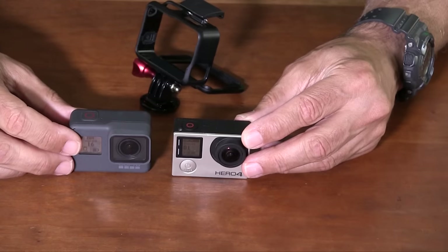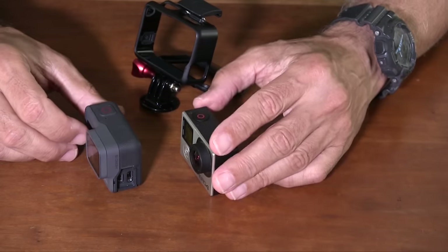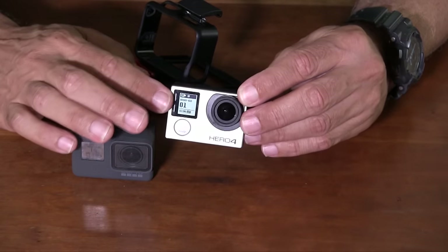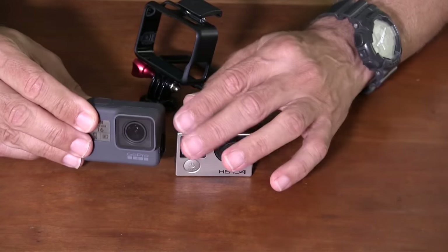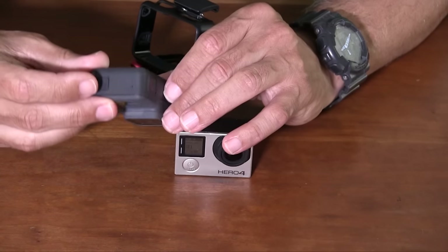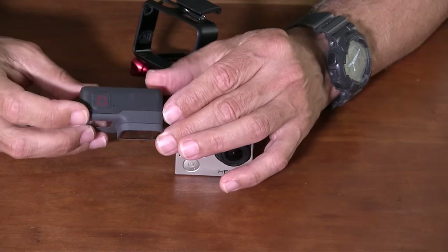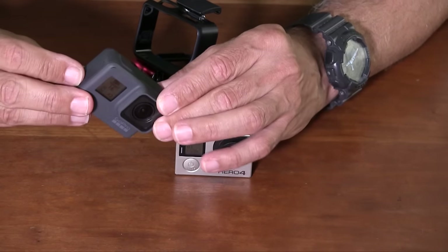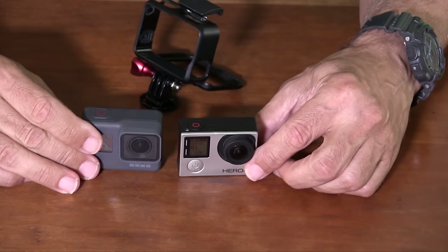First, the mechanical design of the Hero 5 — it's quite a bit different than the Hero 4. For one thing it's slightly larger and a little bit heavier, by about 1.2 ounces. The Hero 4 had a metallic silver finish while the 5 has a resilient non-reflective rubberized surface treatment. Like the 4, the 5 has two controls: a mode button on the side of the case and the shutter/record button on the top. The mode button also steps through the top-level menus.